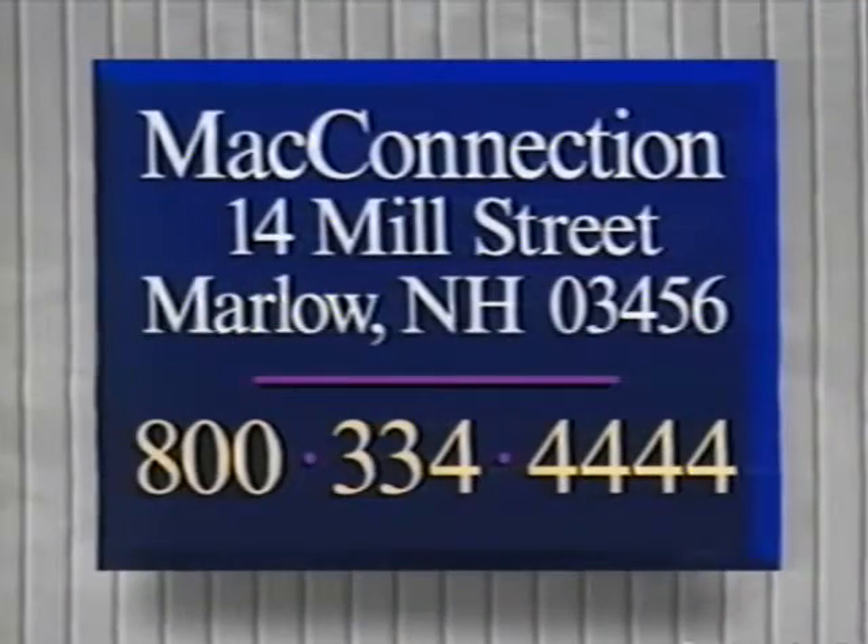Thanks again for purchasing your SIMs from MacConnection. We hope this program has made the installation easier for you, and we hope you continue to rely on MacConnection for all your Macintosh computing needs. We'd love to hear what you think of these instructions, and we certainly want to know if we've made any mistakes or were unclear. We'll look forward to hearing from you.